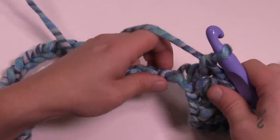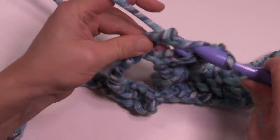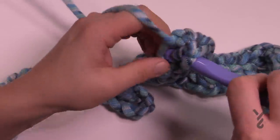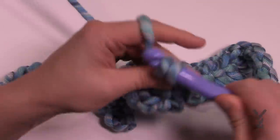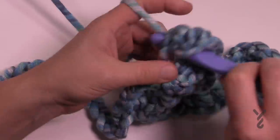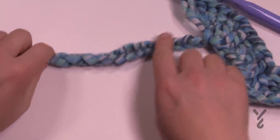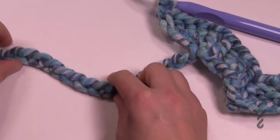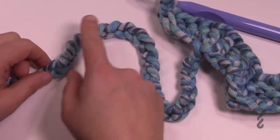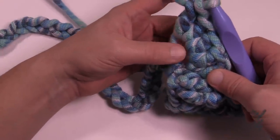Now we're at the top, so the next stitch is going to get five double crochets into the same one — this is the top of the peak. Count them out: 1, 2, 3, 4, and 5. I think I've got you far enough that you can do the rest on your own: go five down, then the next five come together for the bottom, then go five up, then five at the top, and start coming down. I'll meet you at the end of the chain to show you how to finish.